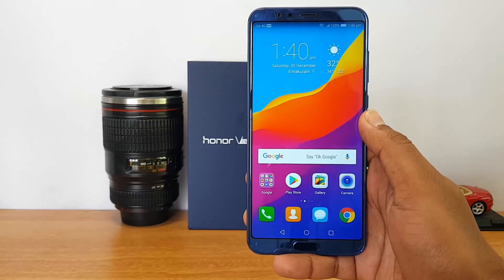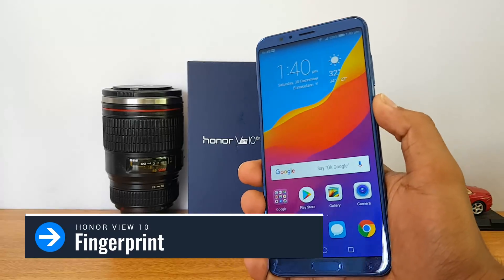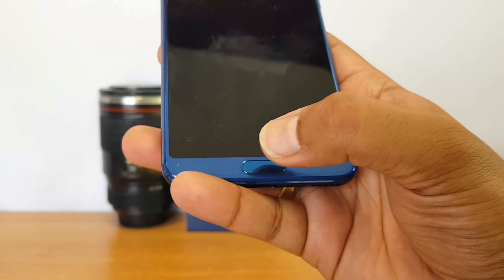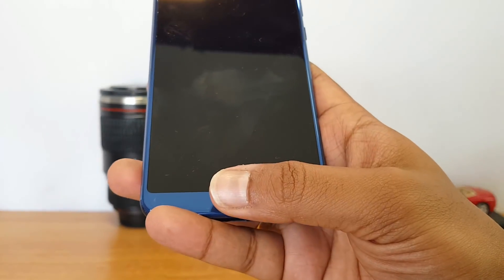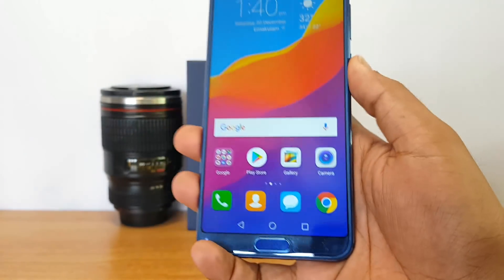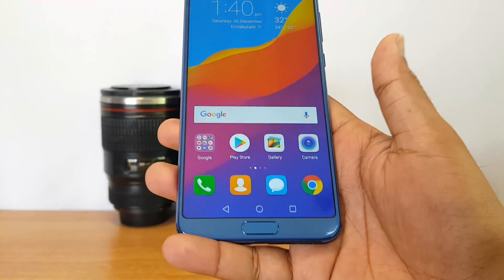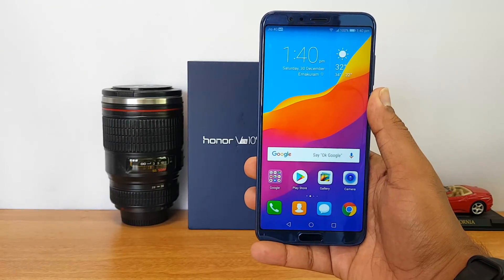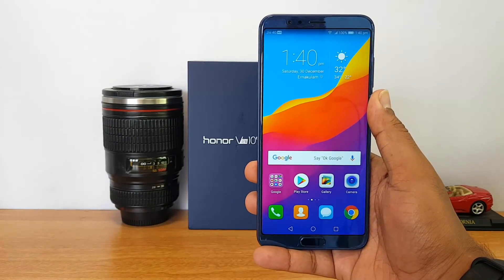Now let's talk about the fingerprint scanner. Unlike other Honor devices where the scanner is on the rear panel, this one has it on the front panel. It does a really good job unlocking the device — just tap and it unlocks in a fraction of a second. The fingerprint scanner is really fast, similar to other Honor devices.